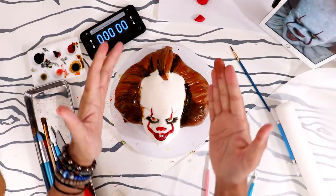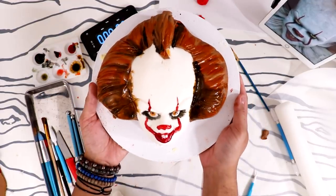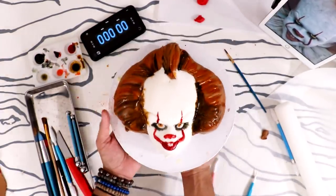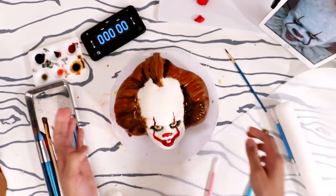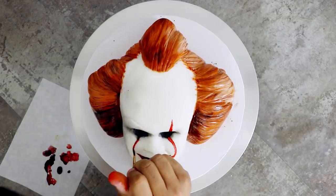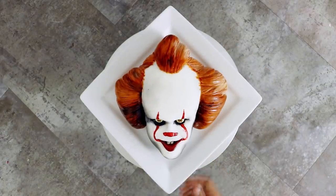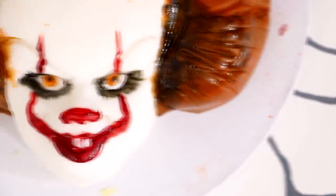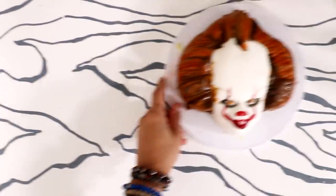And that is time! This is my Pennywise cake — it is insane. The makeup on this is working very hard. Oh my god, that looks pretty good — that is so good for 30 minutes! Make sure you check out my full-length in-depth tutorial on how to make a bomb Pennywise cake — it takes longer than 30 minutes but the results are just as fabulous. I hope you guys enjoyed this. If you want to see more of my 30-minute cakes, there are video links in the description box and at the end of the video. I love you guys — see you soon, bye!